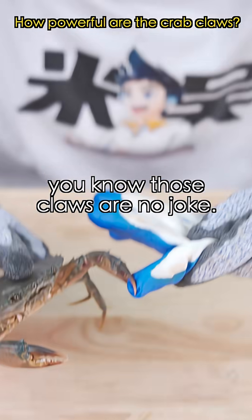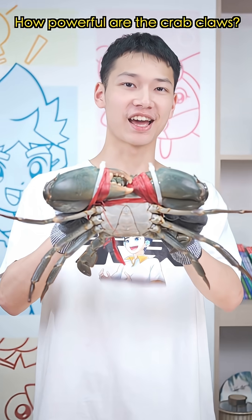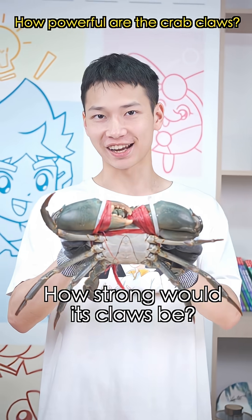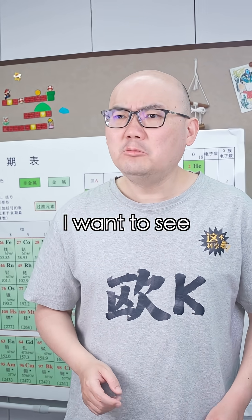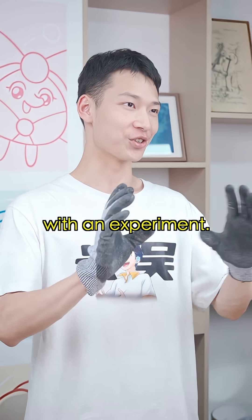If you've been hit by a crab, you know those claws are no joke. What is a crab? It's huge. How strong are those claws? It's so big. I want to see how powerful its claws are. Let's find out with an experiment.